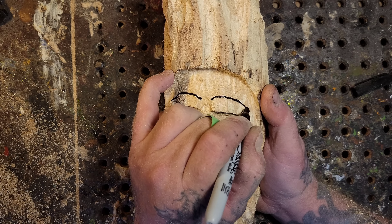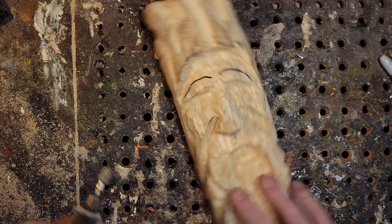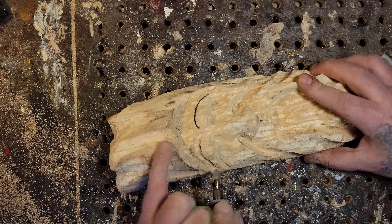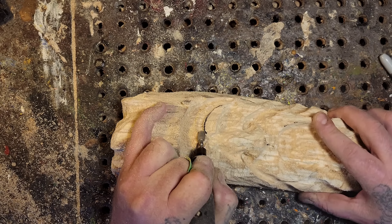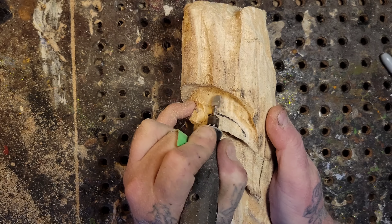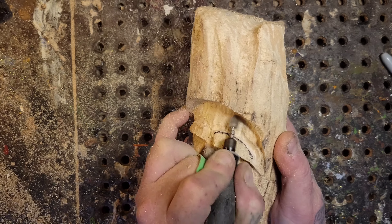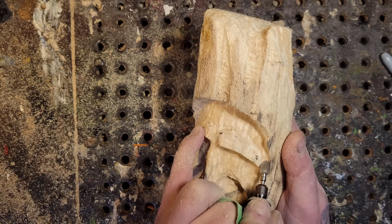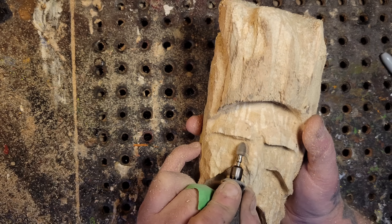So the eyebrows - I'm going to cut on the outside of those lines from the eyebrows, then feather away the wood, then blend the eyebrows into the forehead. If any of you new people watching this are wondering why my pinky sticks out like that - it's because it's broken and I can't bend it. See how I'm just blending it all in - I took all the way from the eyebrows, now they're raised higher, and now I'm just blending it all together.